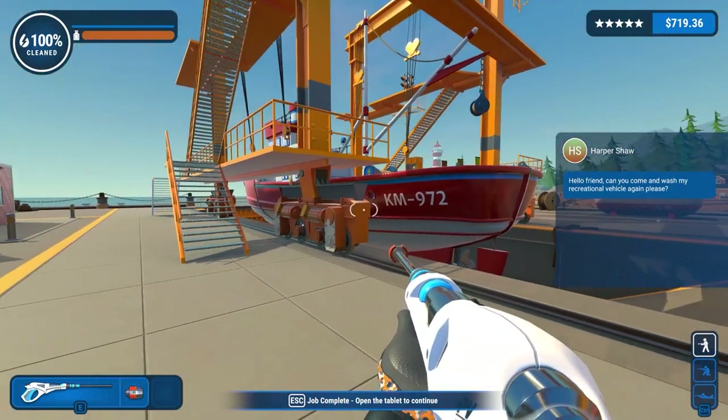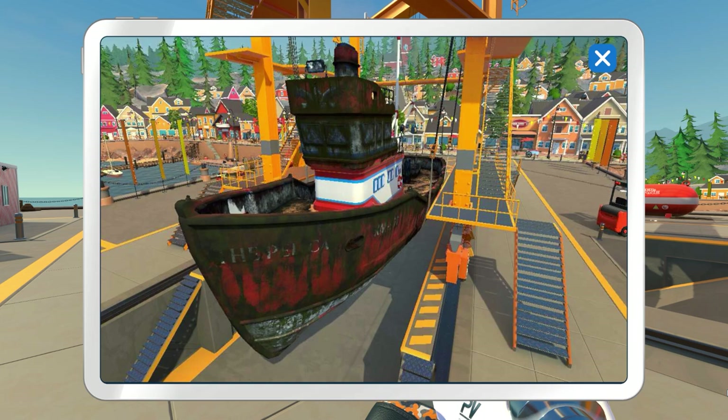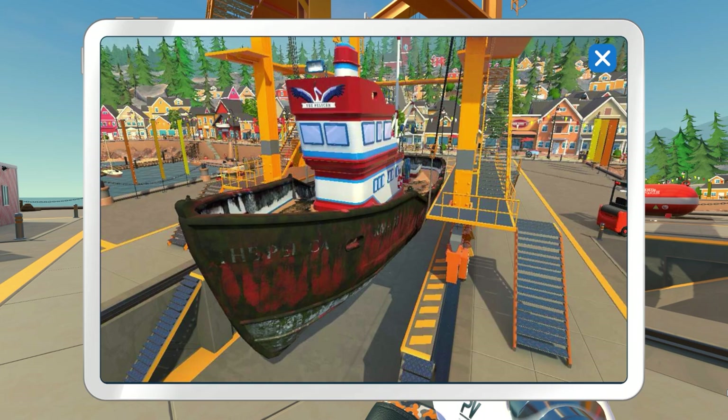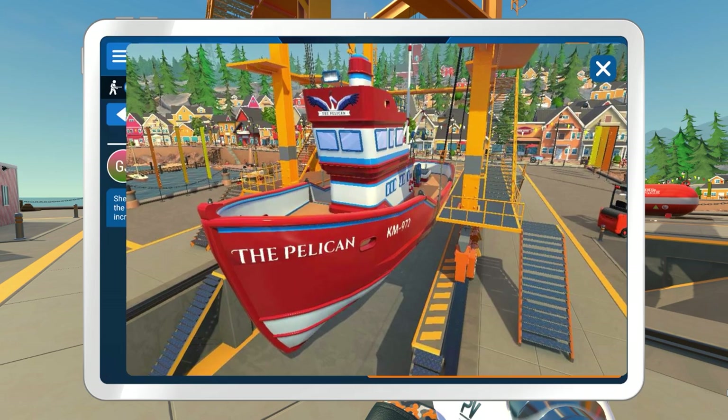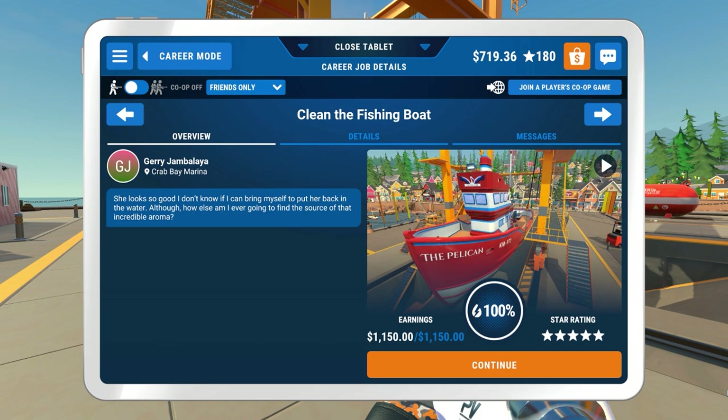Let's see what this is like. This is the boat cleaned - from the top, around the deck, then the inside. Wow, yeah, that was quick. She looks so good, I don't know if I can bring myself to put her back in the water. Although, how else am I ever going to find the source of that incredible aroma?